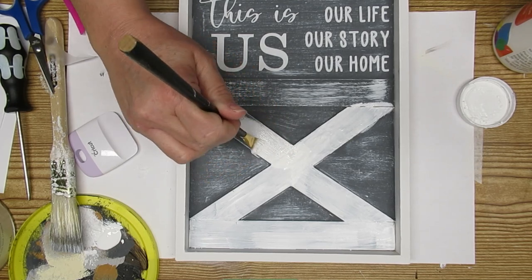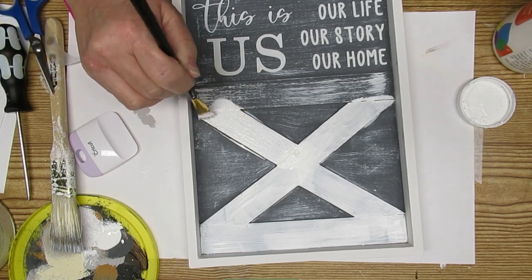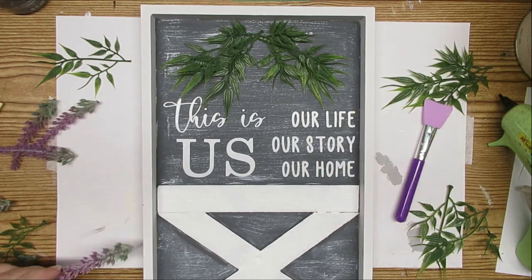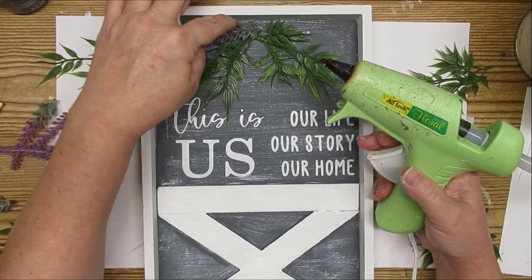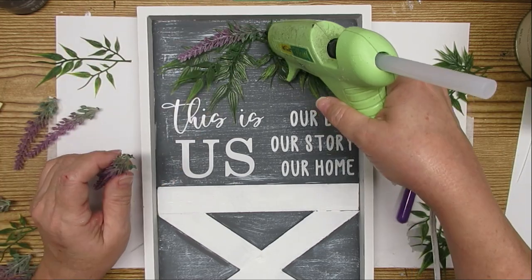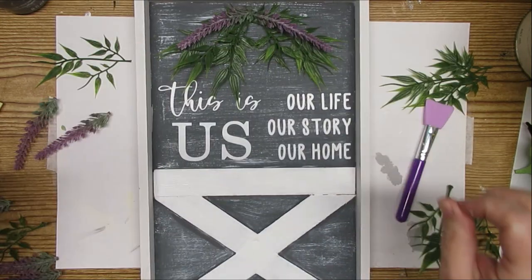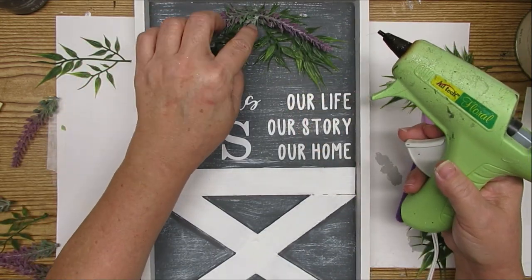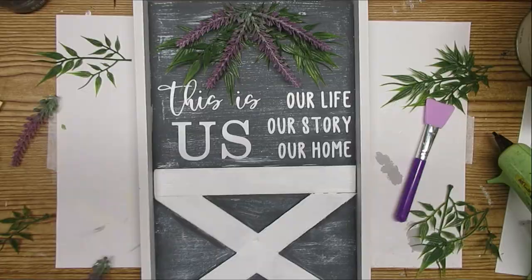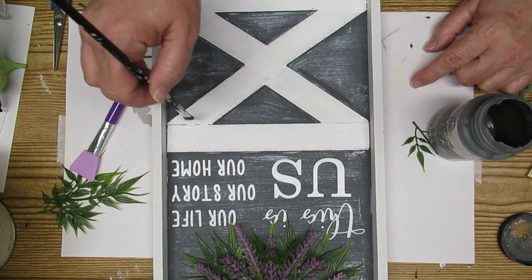Once I had the decal on, I didn't like the dry brush look of the X for the barn door, so I decided to paint it solid white — I gave it a couple of coats and then cleaned up the edges where I messed up. I'm adding some greenery for the base of the floral arrangement in a swag type of look so they're all hanging down, then I'm putting a few layers of lavender and adding smaller pieces of greenery in between to fill it out. For the final touch I added a little bit of gray dry brush just around the edges of the barn door pieces.